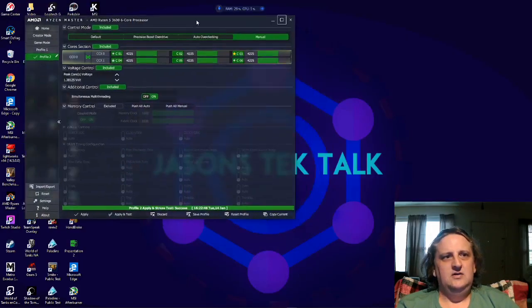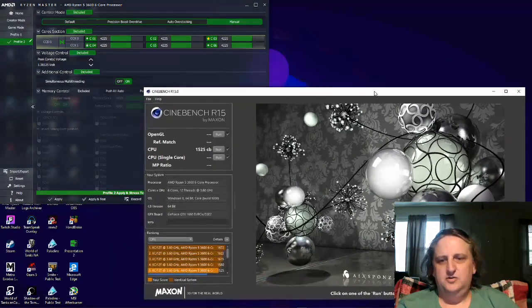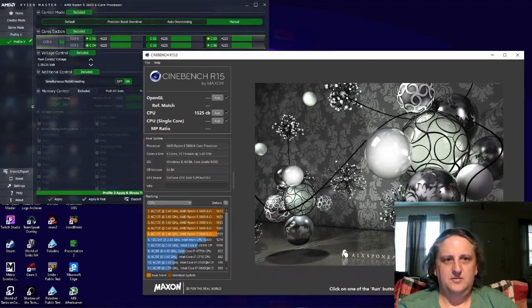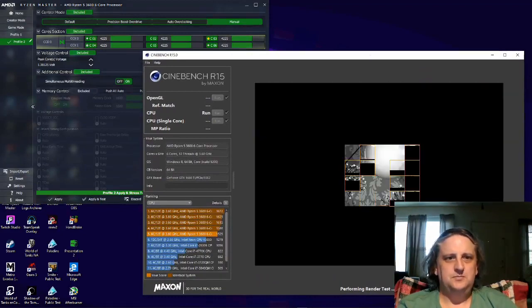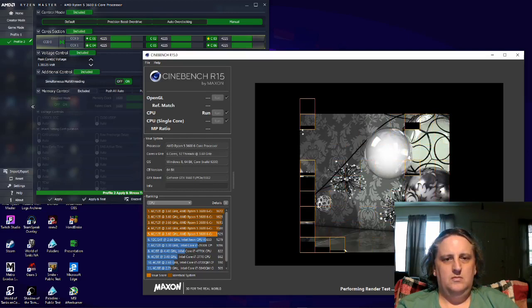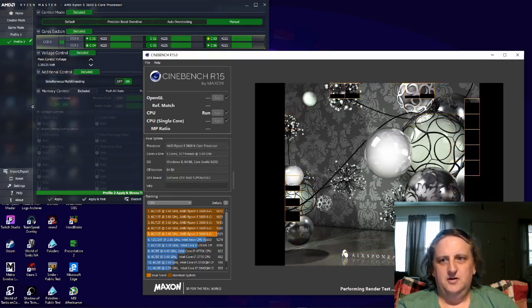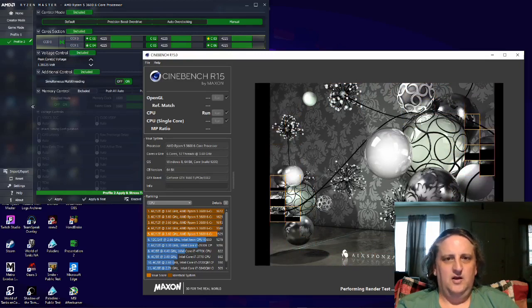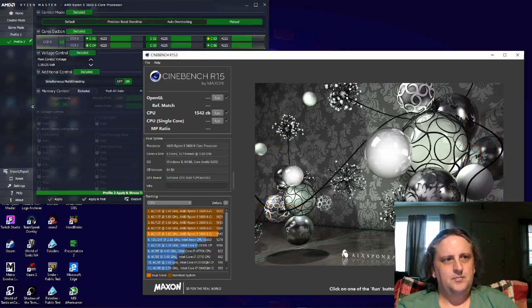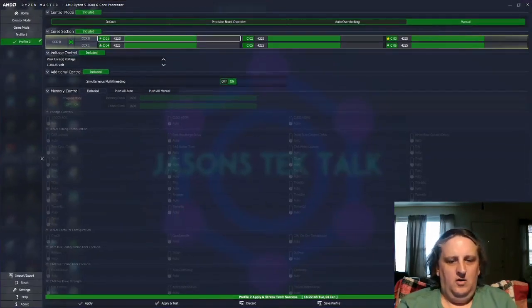We got that applied, so we'll pull up Cinebench R15 again and run our test. This time we got a 1542, so we went up a little bit. We're going to minimize that, go back to Ryzen Master, go up to 4250, and do the same thing — Apply and Test.